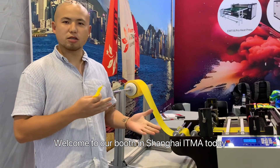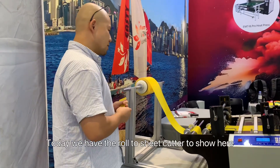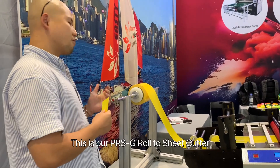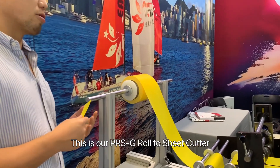Welcome to our group in Shanghai. Today I have a roll-to-sheet cutter to show you. This is our PRS roll-to-sheet cutter.